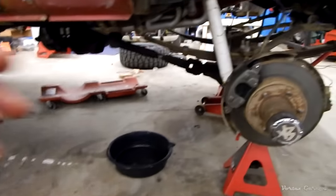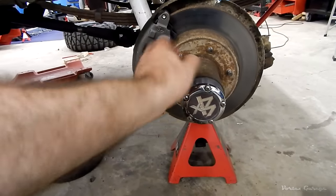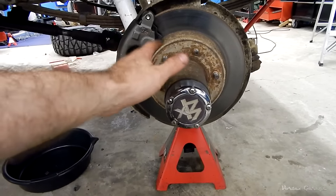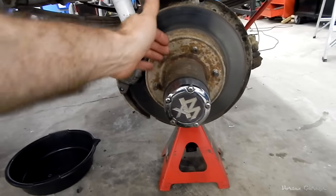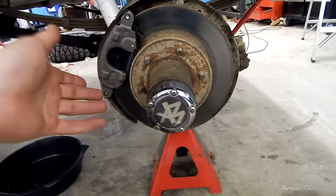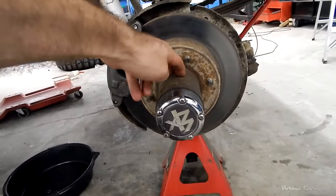The job we're doing today: this is the auto locking hub. We're going to remove this and replace it with a Warn manual hub. New spindle nuts, and all of the inner and outer bearings along with the races that go with those, and also the seal on the back.